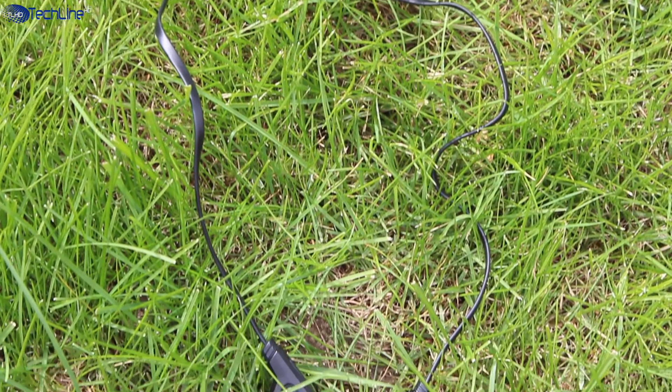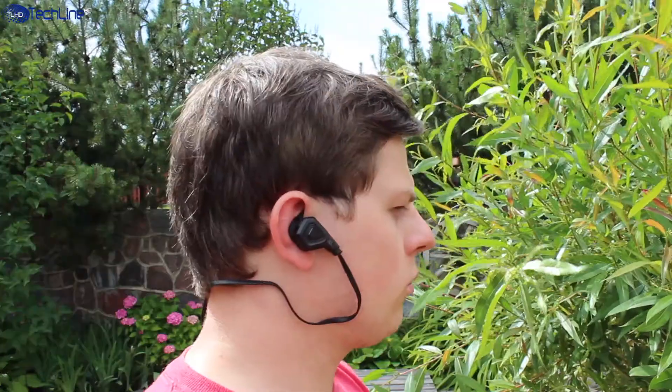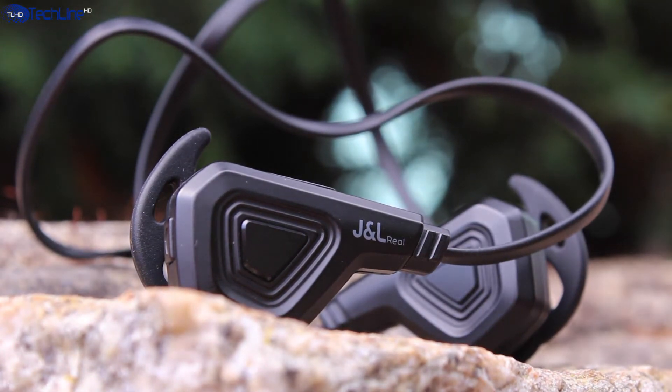Overall, the J&L Real earphones offer pretty good sound quality, good battery life, and they are comfortable to wear despite the fact that they stick out of the ears quite a bit. The headset does feel a little bit plasticky though, but the price of $26 is quite reasonable considering all the pros and cons.